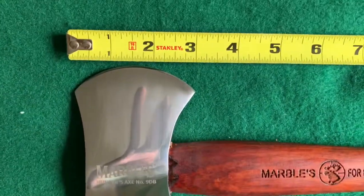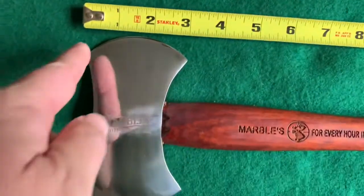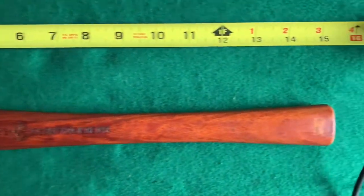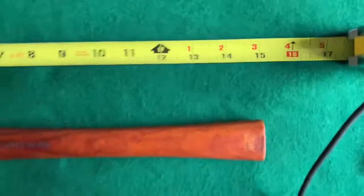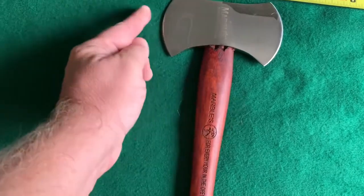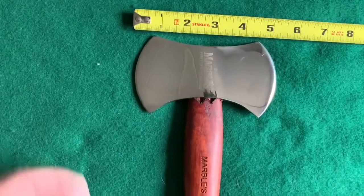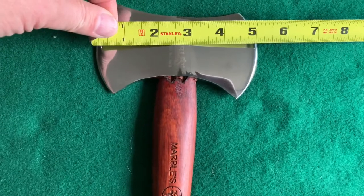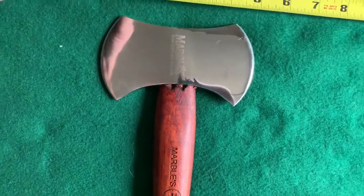You're looking at about a three-inch cutting edge. Overall you've got about 15 inches. And then just the width of the head going clear down to the blade, it is about five and an eighth — easy five inches.